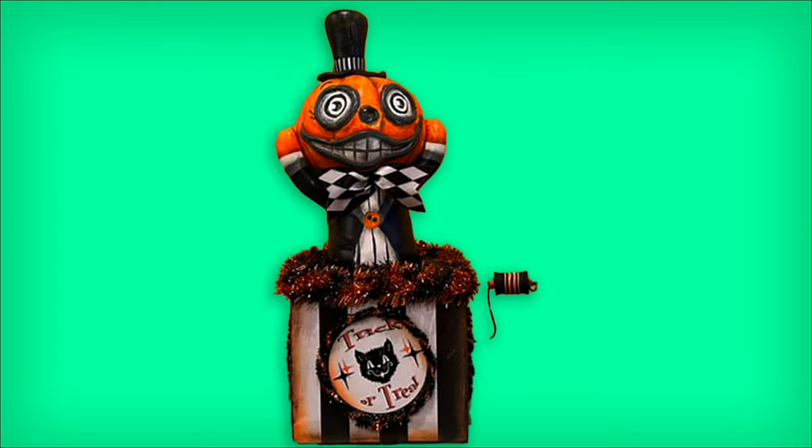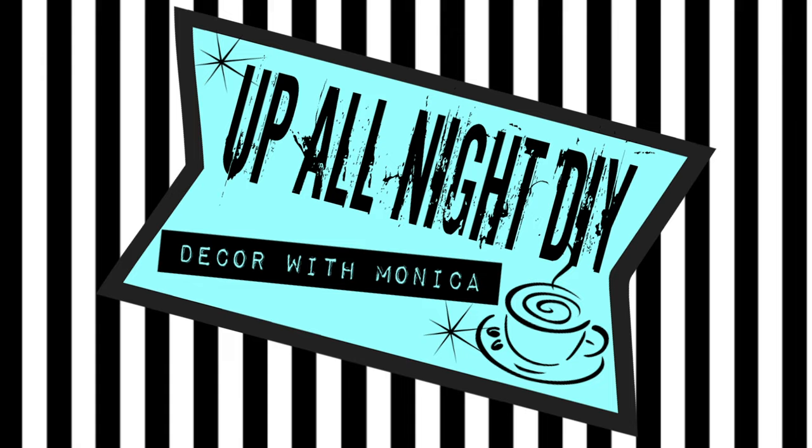Meet Pumpernick, the jack-o'-lantern in a box. Welcome to Up All Night DIY. I'm Monica. Thanks for joining me. It's Halloweenpalooza hosted by Indy Annie Jones.